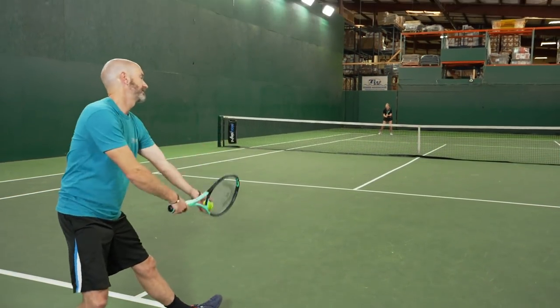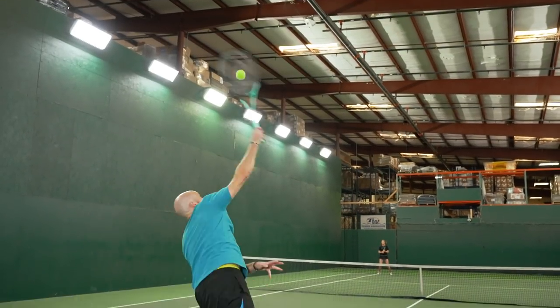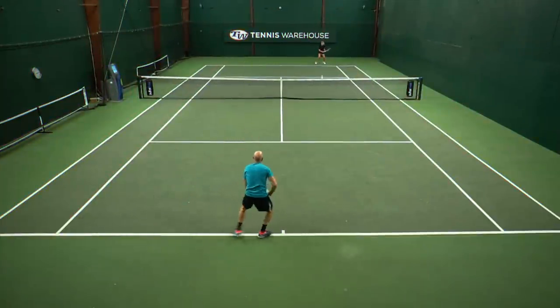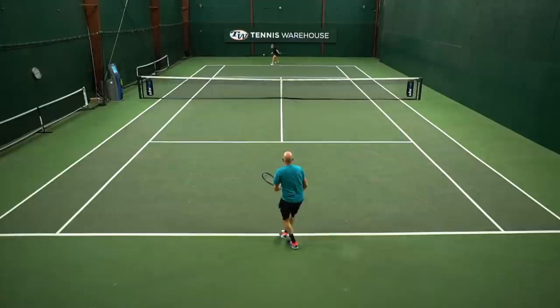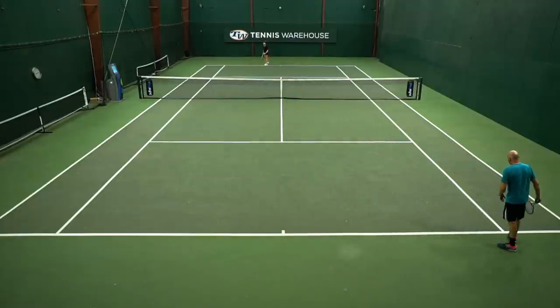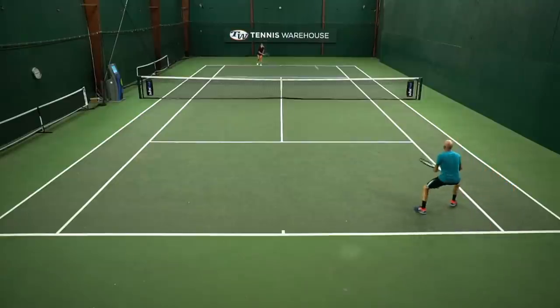Early on in the test my serve wasn't quite where I wanted it to be, but as the test wore on I really found the groove and actually ended the test serving some of my best tennis with this Boom Pro. So it really came around for me on that one shot. For me the standout feature is just the feel I had from all areas of the court. Really fun play test, really nice racket — definitely recommend it.